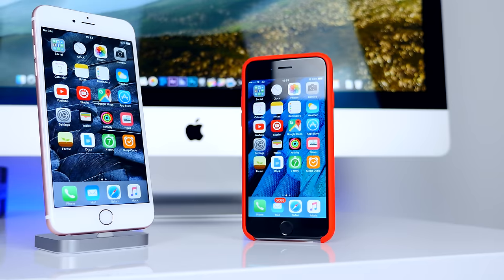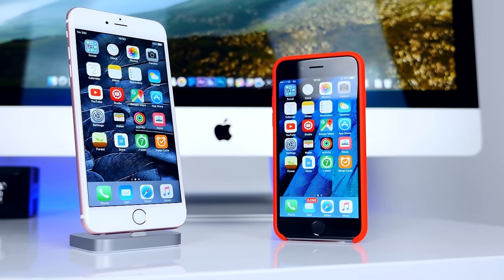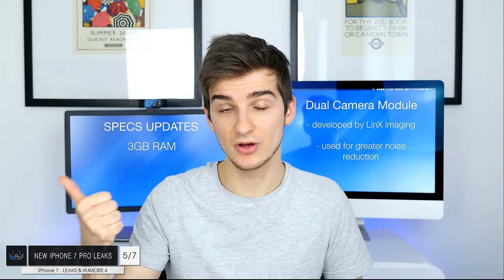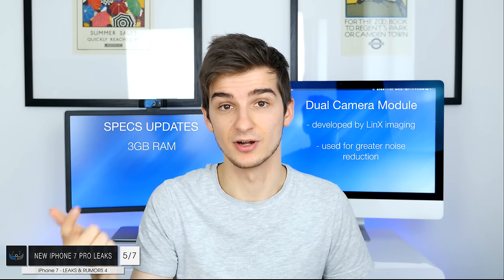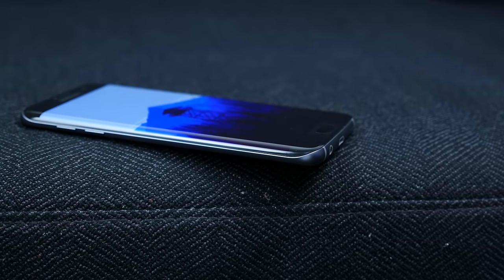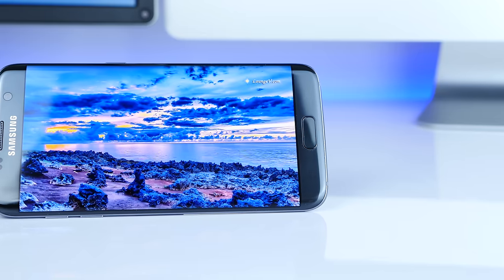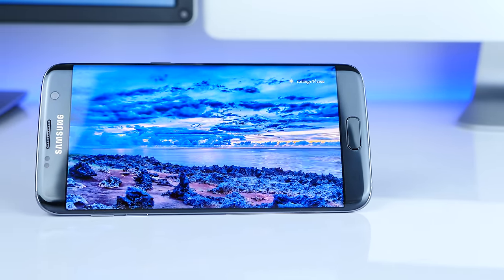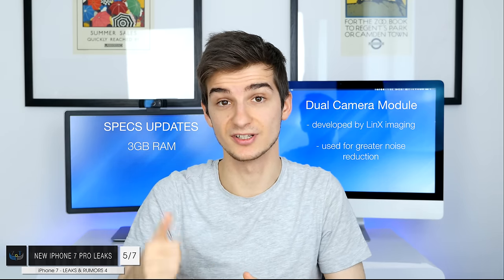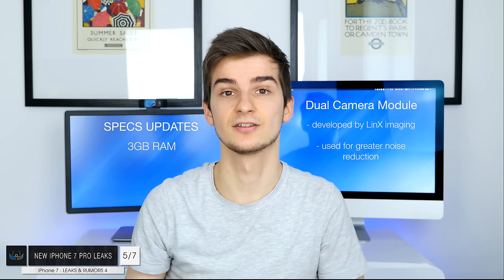It's quite sad to see the larger model get so many more features. The iPhone 7 Plus or Pro will have a better display, a much better camera, more RAM, and a much better display, while the regular iPhone 7 misses out. If you take a look at the Samsung Galaxy S7 and S7 Edge, those two phones have exactly the same specs — same RAM, same processors, same cameras, same display resolution — the only differences being the curved edge, larger size, and larger battery. Apple seems to be pushing us toward the iPhone 7 Plus or iPhone 7 Pro.